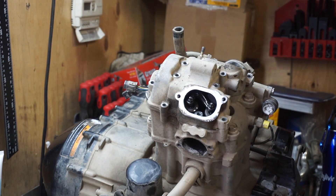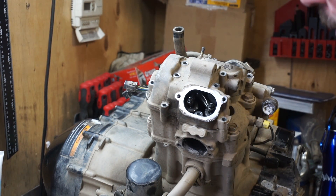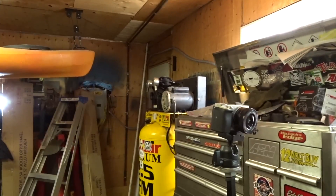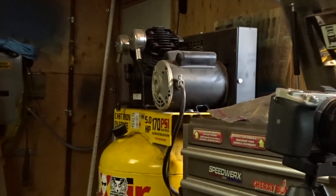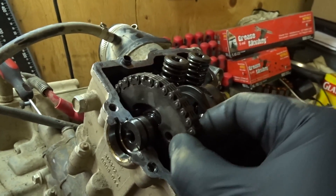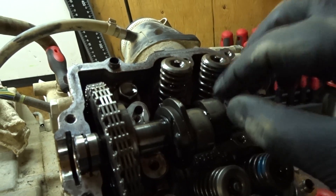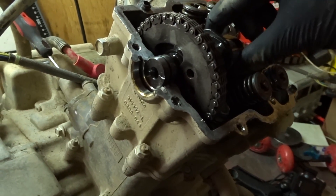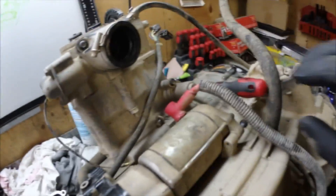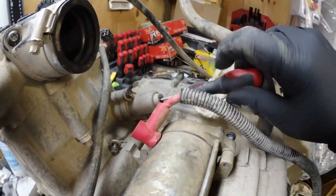Maybe I'll use a pry bar — I got one here somewhere. Maybe I don't have a pry bar here. The air compressor always has to ruin the shot. There's no time to screw around here. Got that loose. Let's see if we can get this camshaft out now. There we go, it's already busted free.